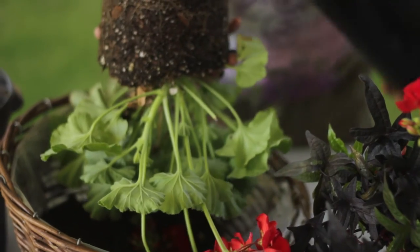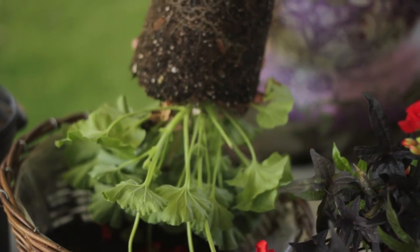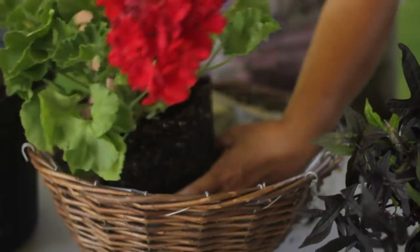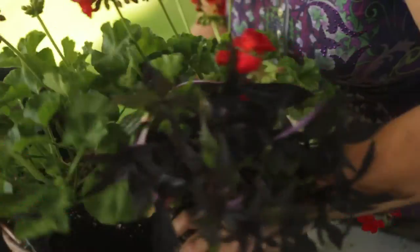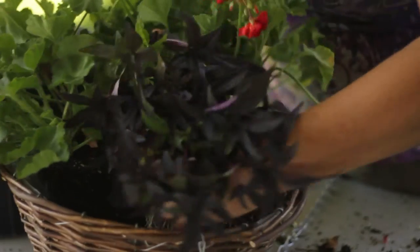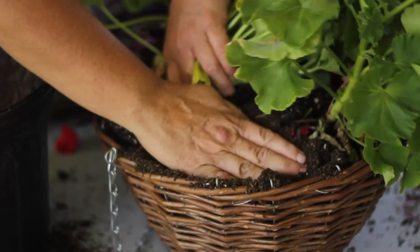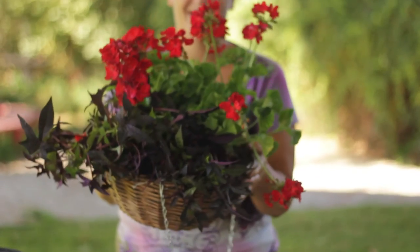Fill your basket with the potting soil. Gently remove the plants from their cans, but don't break up the roots. Arrange them in the basket as desired and fill with enough potting soil to fill in the holes. And then you will have a beautiful display to hang on your patio.